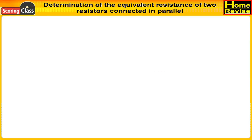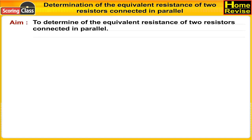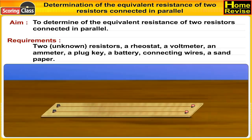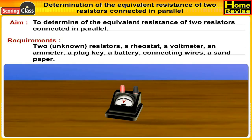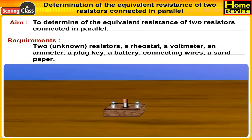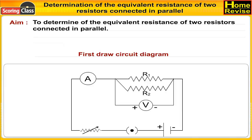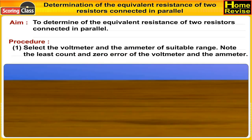Experiment number seven: Determination of the equivalent resistance of two resistors connected in parallel. Aim: to determine the equivalent resistance of two resistors connected in parallel. Requirements: two unknown resistors, a rheostat, a voltmeter, an ammeter, a plug key, a battery, connecting wires, and sandpaper. Let us first draw the circuit diagram.